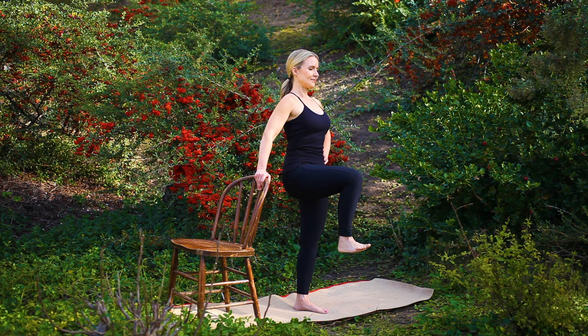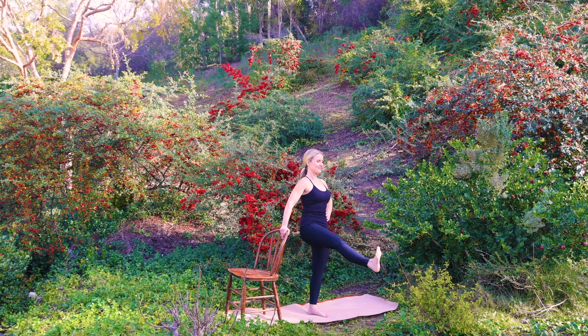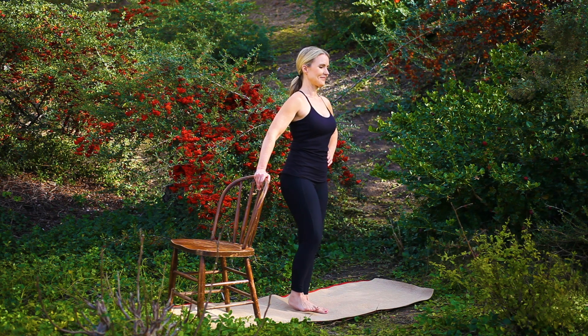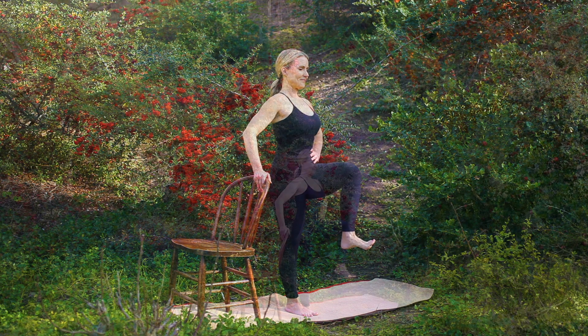Continue here, or for more of a challenge, extend your right leg to hover, flexing through your right heel. Release and repeat on the opposite side. Raise your left knee in towards your chest as you continue standing tall, lightly lifting through your lower belly, feeling this action awaken your leg and your center.